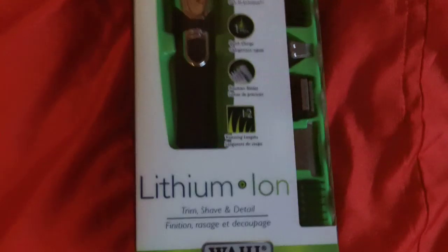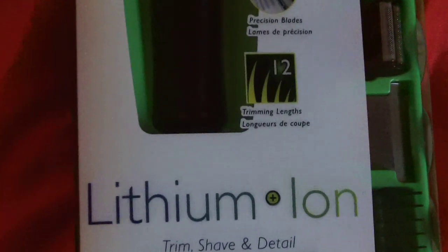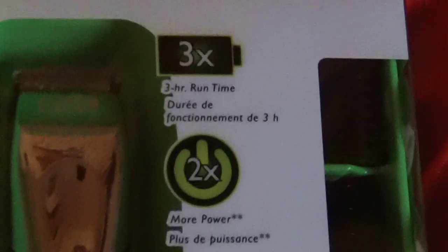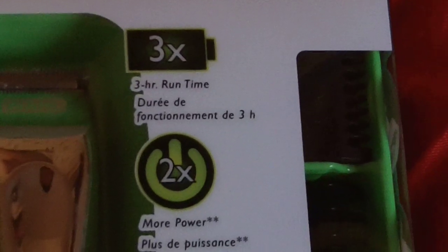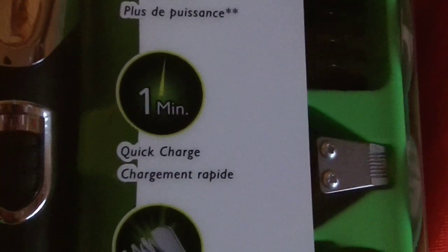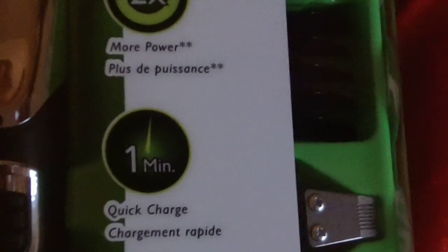I just got this lithium ion by Wahl. It's a trimmer slash shaver. It has a bunch of great features — a three hour run time, it's two times more powerful, and it has a one minute quick charge, which is unheard of. Once I saw that, I was like, I got to get this to try that out. One minute to charge? That's crazy.